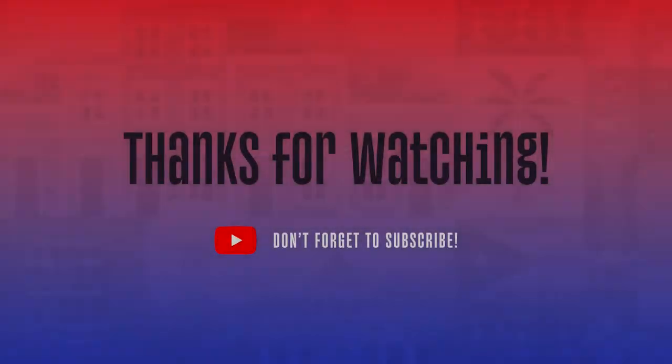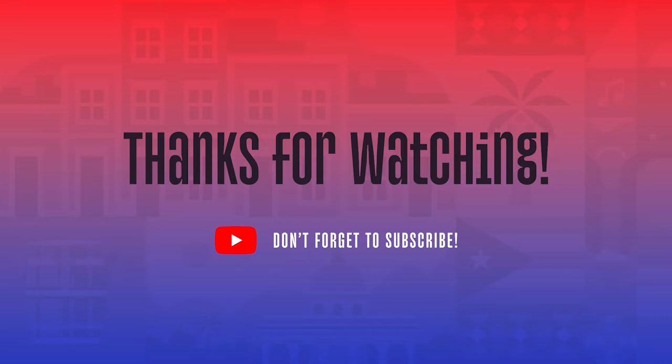Thank you so much for watching. Please don't forget to like and subscribe and to share this video. Until next time, bye!